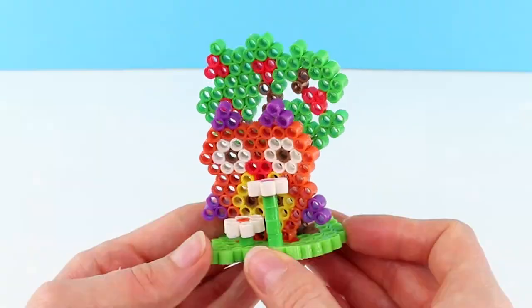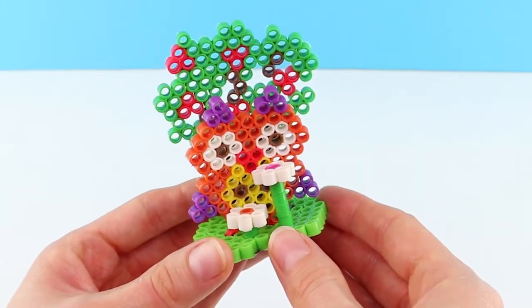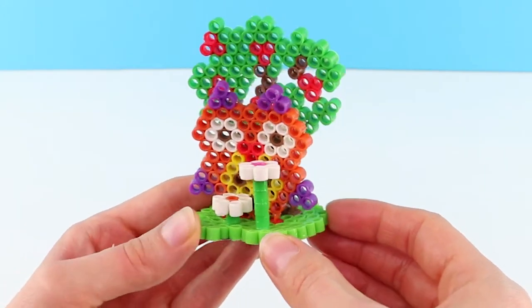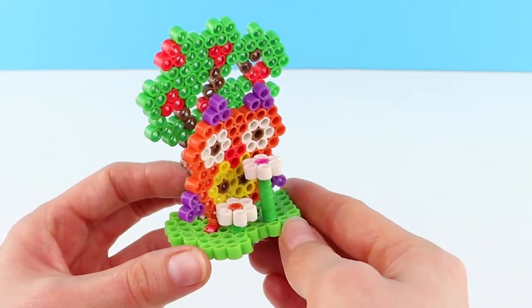So much going on here. It was such good fun to make. This would make a fantastic present for someone and it looks great in a bedroom. It was really easy to make.